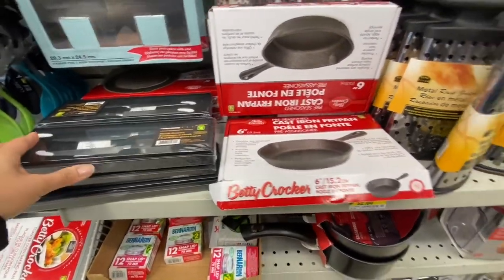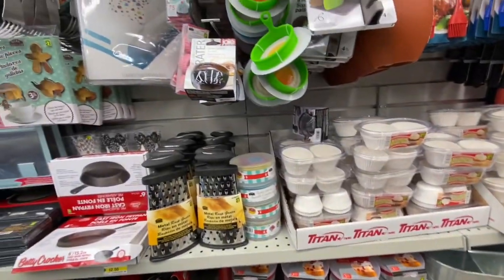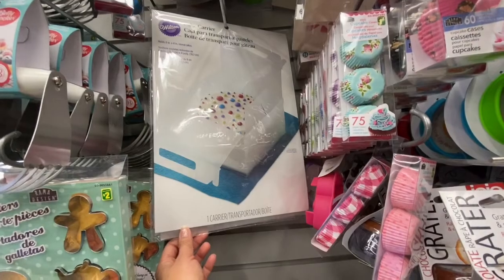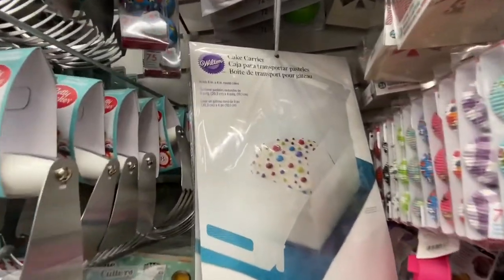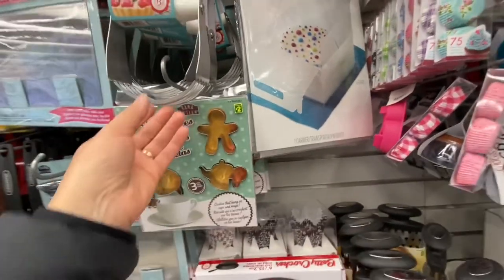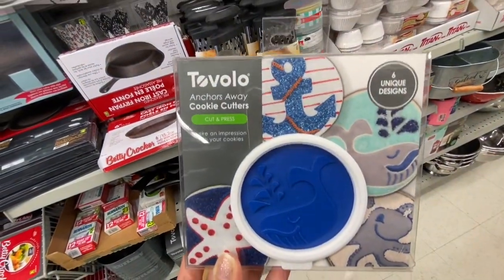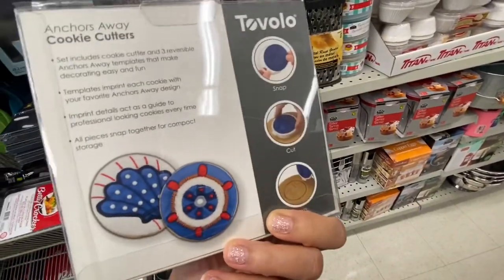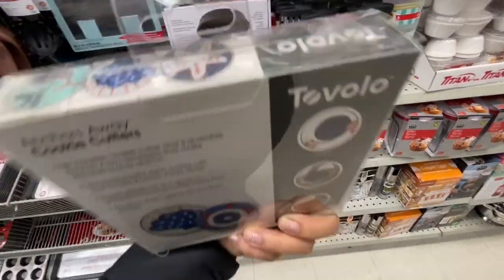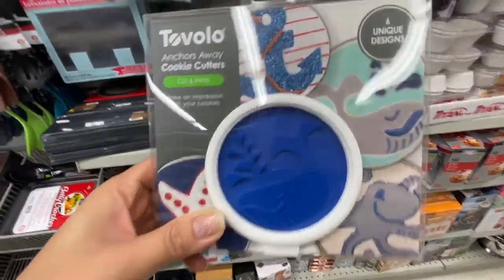They have steak knives, two in a pack, for four dollars. Every time I come to Dollarama I always find something new. They have this cake carrier that carries an eight-inch by four-inch round cake, again for four dollars. This was a dough blender by Betty Crocker, and something new — Tivolo cookie cutters with six unique designs, cut and press style.